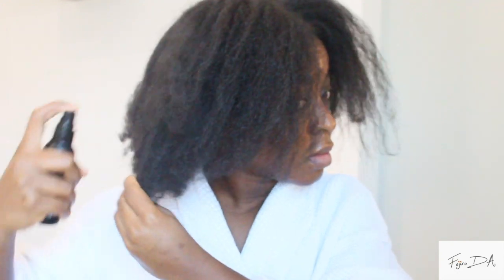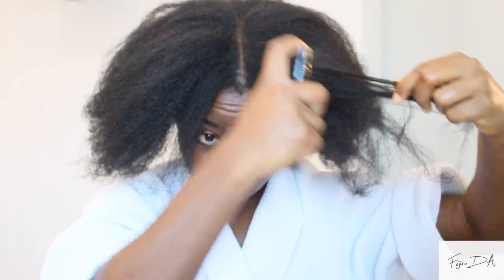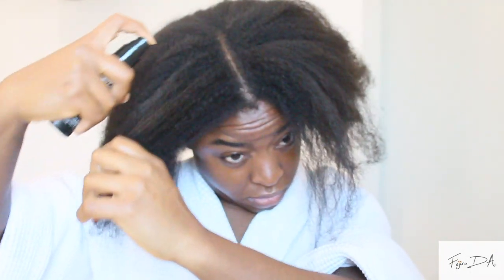First things first, I start off with my hair. I'm using a mixture of conditioner and water in this spray bottle and I just spritz that across my hair just to give some moisture, and I end up with this. If you'd like to see how I style my hair into this hairstyle, please let me know — it's actually super easy. I'm natural, sort of like 4B, 4C.